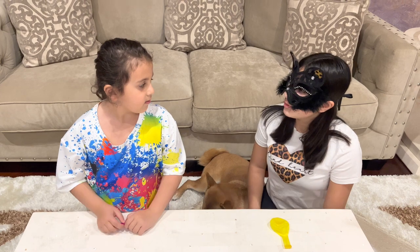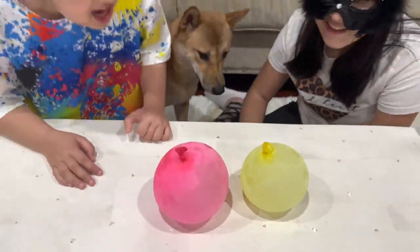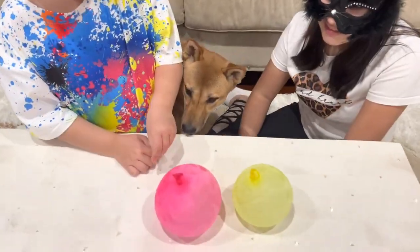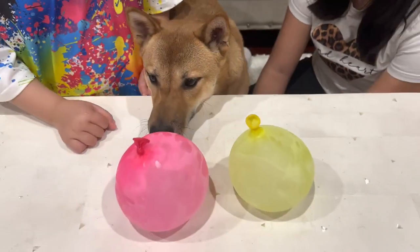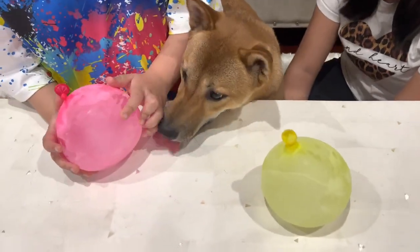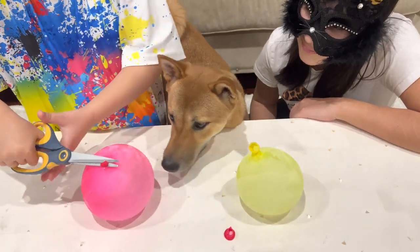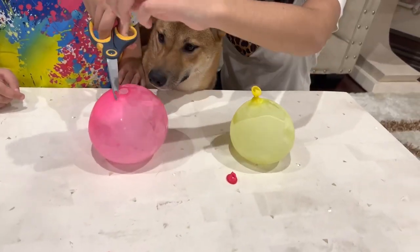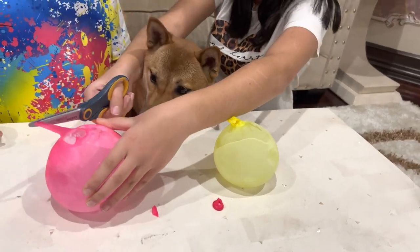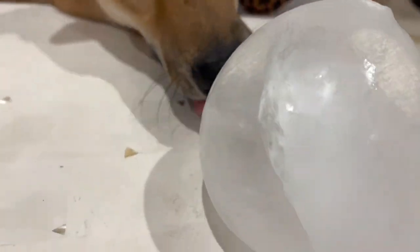Yeah. I'm going to fill these balloons up with water. Why? Because I want to see what happens when we put them in the freezer. Crystal Balloons! Let's open it up. Oh look, Beverly likes them. Whoa! Look at the crystal! It looks so cool! It's sliding everywhere!